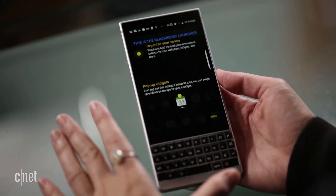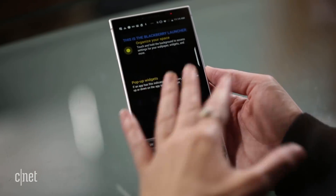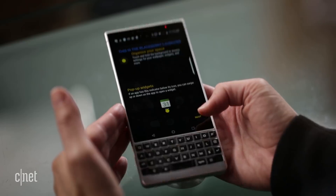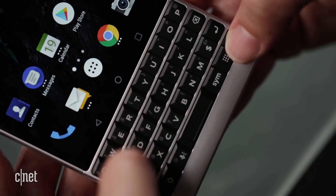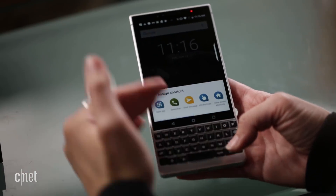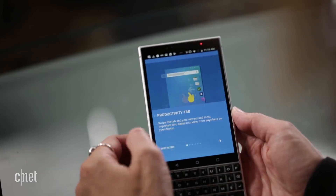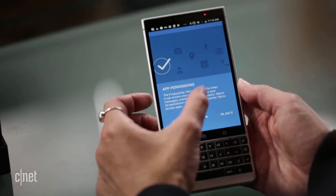After starting the setup process, the Key 2 walks you through a tutorial for its more interesting features. You can see the BlackBerry launcher with descriptions of widgets. The Speed Key, as BlackBerry Mobile calls it, lets you press it along with a shortcut key to either assign a new shortcut or launch an existing one. Swiping to the side opens the productivity tab — your hub for calendar appointments, weather, and your to-do list.